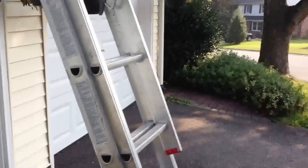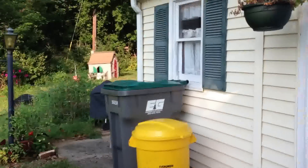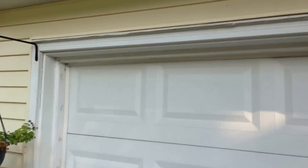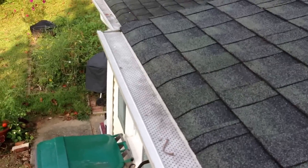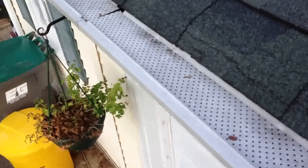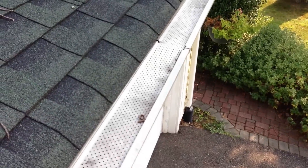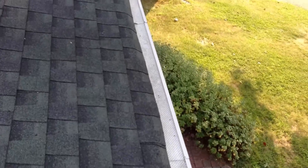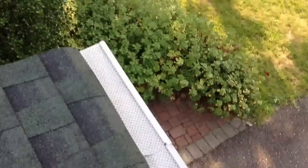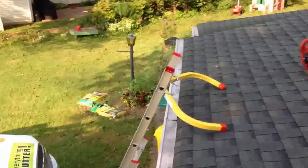I'm on a job here — the customer called because gutters are overflowing and they have a gutter guard up there. I just want to get up and see what's going on. They have a gutter guard from Home Depot. I forget the exact name of it, but it's really not a bad system — it's almost like one of the guards I recommend. But they're clogging, so let's find out why.